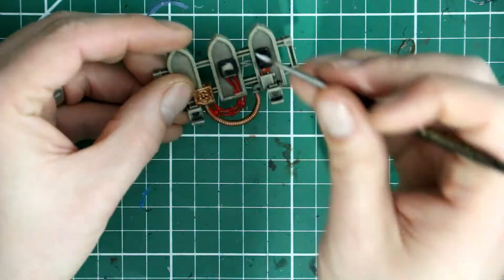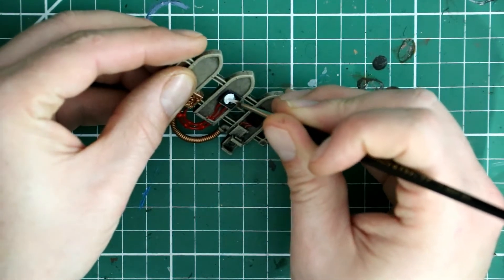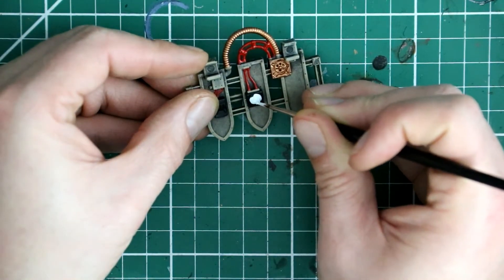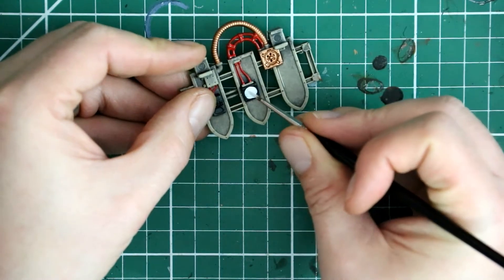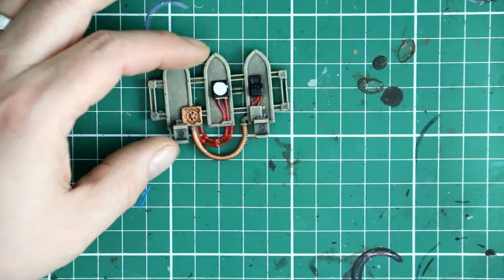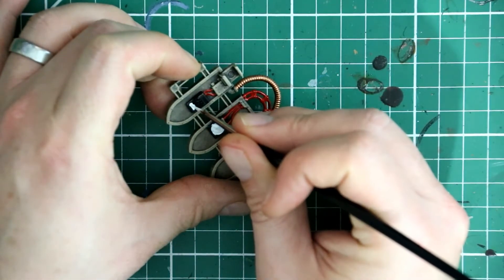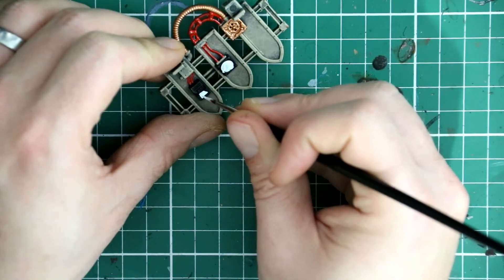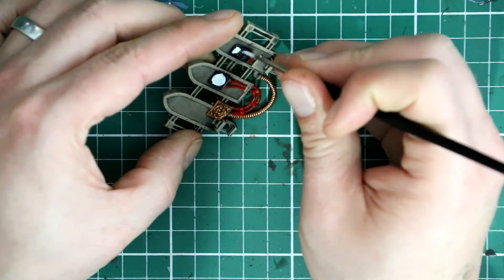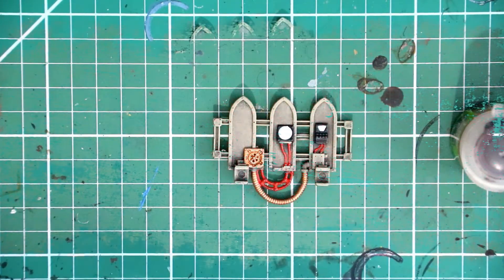Just being super careful not to get white on anything else. The next bit is to fill in the display panels in white — that's just to give a good base color for the lens screen color, which is going to be green. Painting them white makes the green a bit more vibrant when it goes over the top. Because black goes over white nicely, any mistakes at this stage can easily be touched up with a bit of black. Also painting in the buttons on the control panel to make those pop out a little.